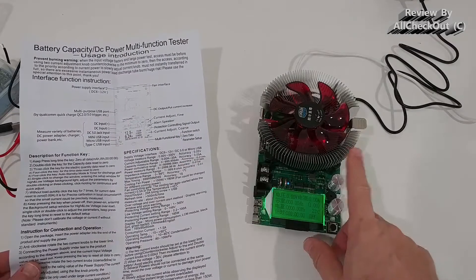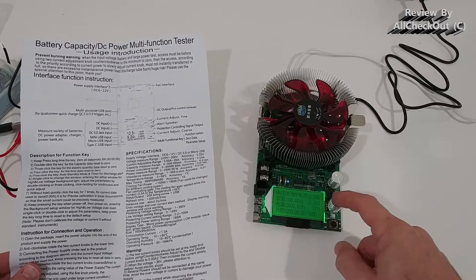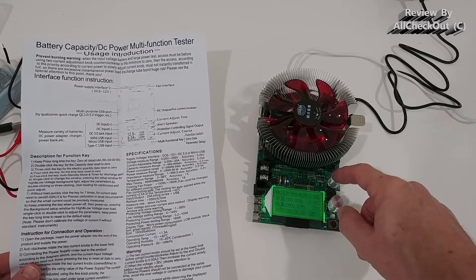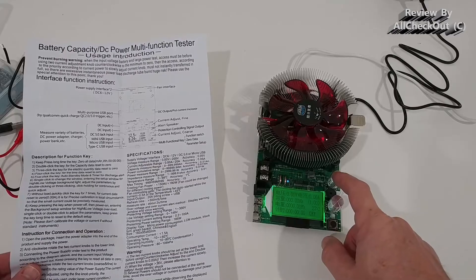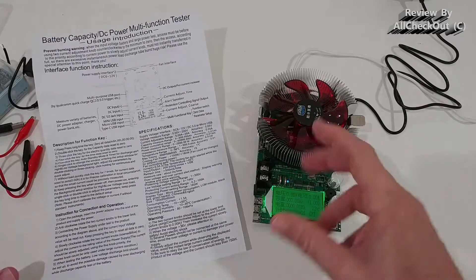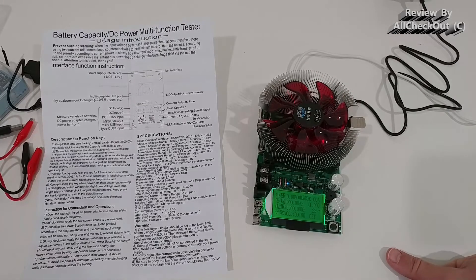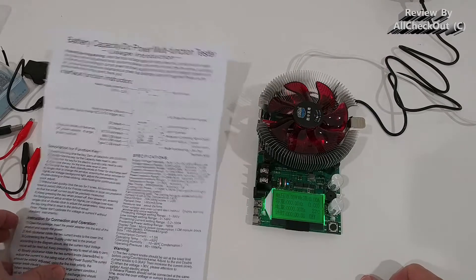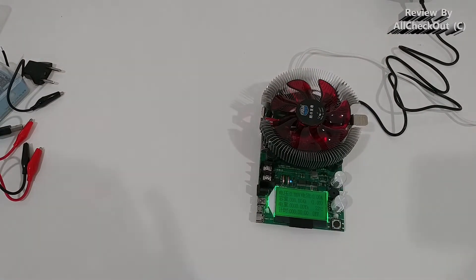What I can see is that we can adjust the current here — that's the fine tune and that's the coarse tune. I highly recommend to use just the coarse tune at the beginning, especially with low power. I haven't found anything to increase the voltage or trigger Quick Charge or Power Delivery — I think that's definitely not built in here.